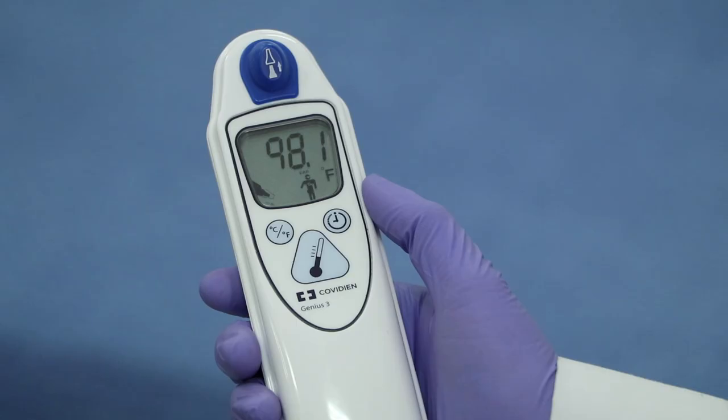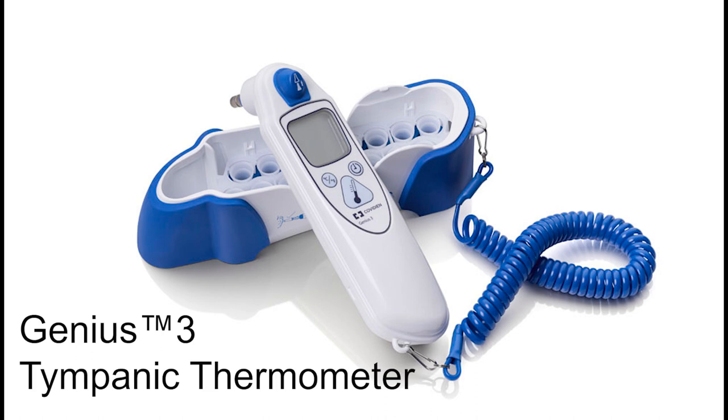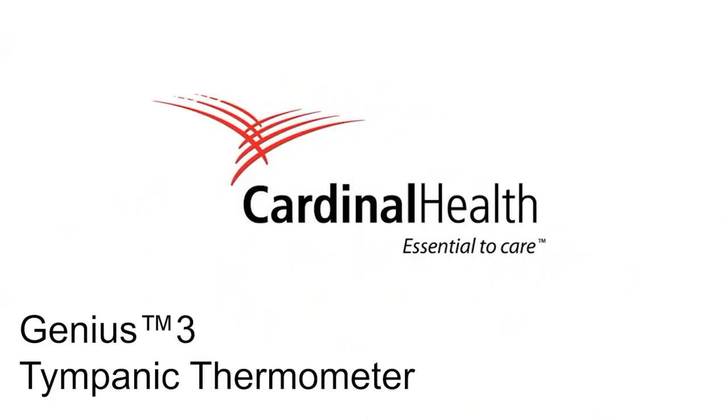With an accuracy claim of plus or minus 0.3 Celsius and plus or minus 0.5 Fahrenheit, you can rely on Genius 3 to meet the needs of your facility, paving the way for better patient care. Cardinal Health Genius 3 tympanic thermometer.